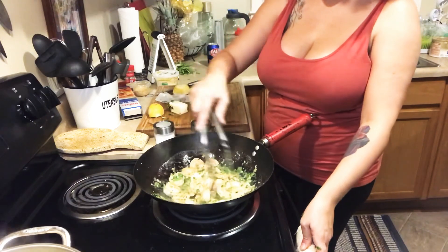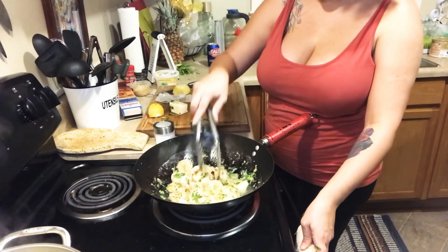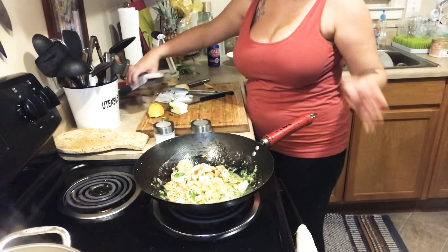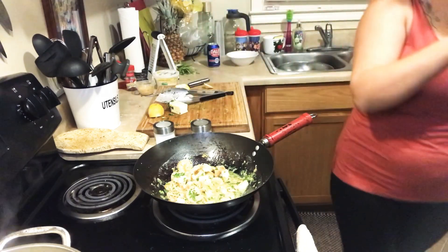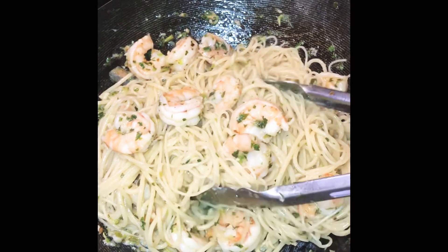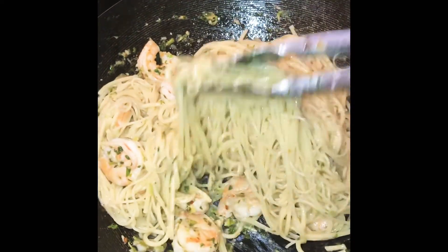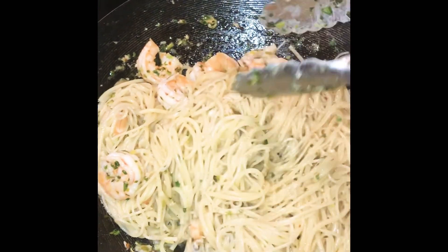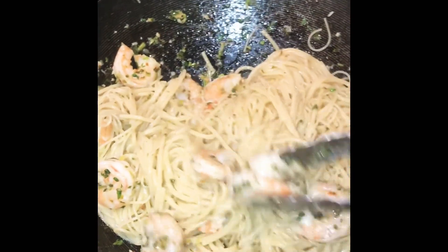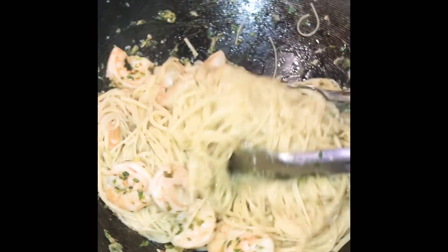I'm going to set that to the side and throw my angel hair noodles in. The noodles are done — I drained them and put them in the pot with the resting shrimp and butter. It looks so good! I actually did not have to put any salt and pepper in this at all, because of the flavor from the cilantro, green onion, butter, and red pepper flakes. Taste it before serving — if you need salt and pepper, go ahead and add that in.